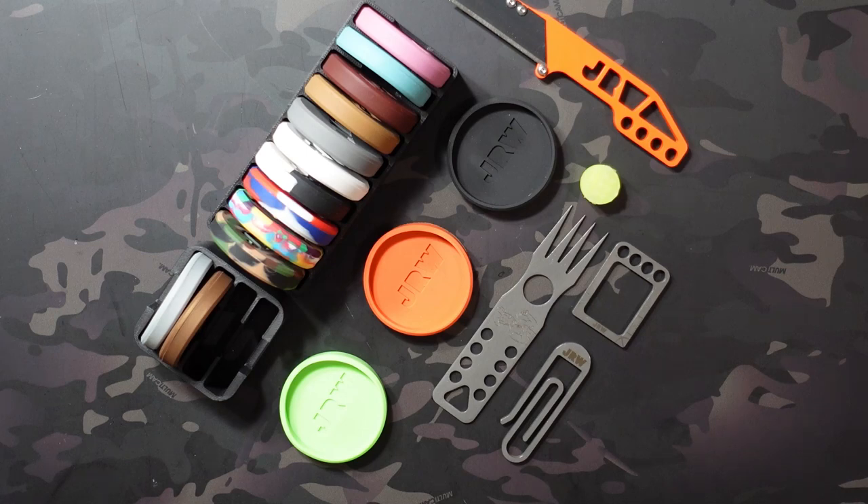What's going on? Jake here with Uncommon ADC. One of the things that I got into in 2022 was functional pocket art, and one of the brands that I really got into is JRW Gear. So this video is kind of based on that.